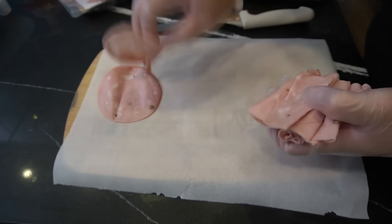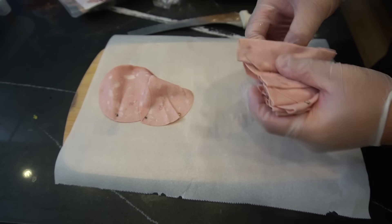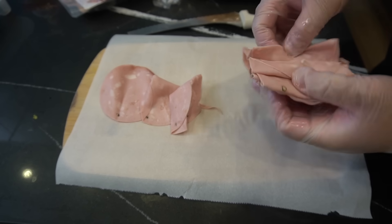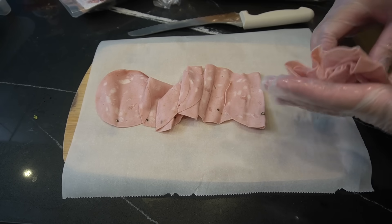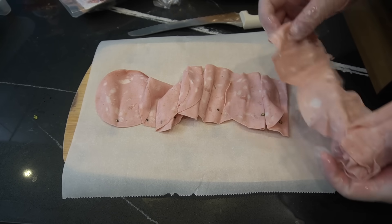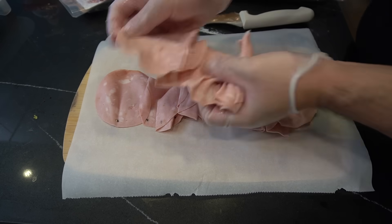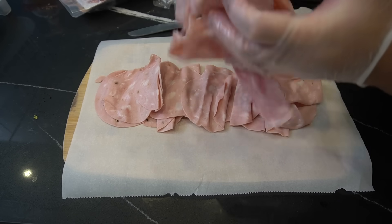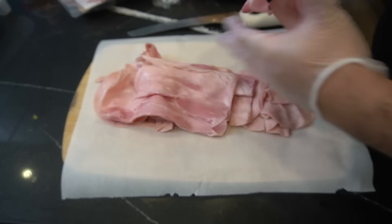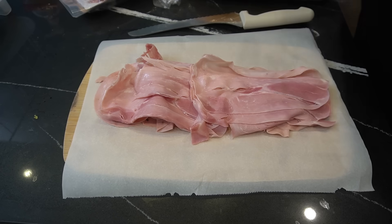So we got mortadella right here. We're just gonna stack it right on top of our parchment paper. In the back there, we have a steamer going on right now, and we got our oven on because we're gonna bake this as well. So we're pretty much layering our meat on this parchment paper. Mortadella — lots of mortadella. I'm not sure what this is, but it's either sweet capicola or prosciutto cotto. I think it's prosciutto cotto.